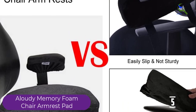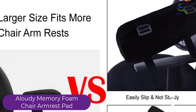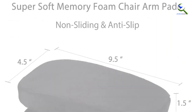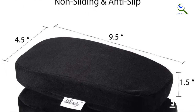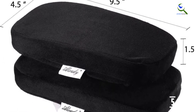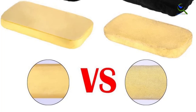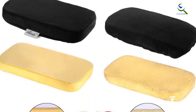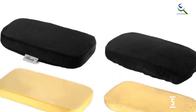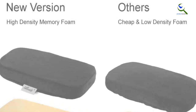With dimensions of 1.5 x 4.5 x 1.5, the pads can fit on armrests 6 to 11 inches long. The high density foam material is thick and overall holds up well. A buyer who suffered from elbow pain because of her chair's hard plastic armrests said that this product helped eliminate that pain. The cover is made of breathable polyester material with a velvet finish, making it look nice and very comfortable to use. You can even choose from three colors: black, blue, and gray.